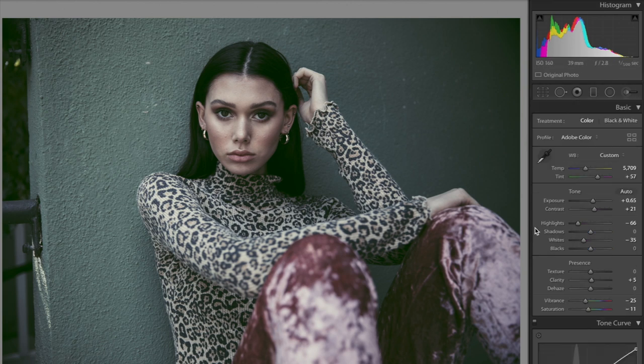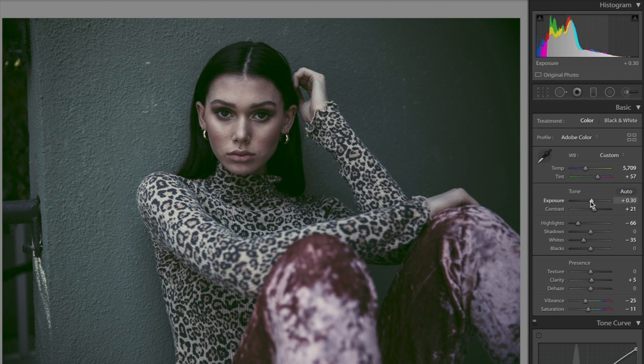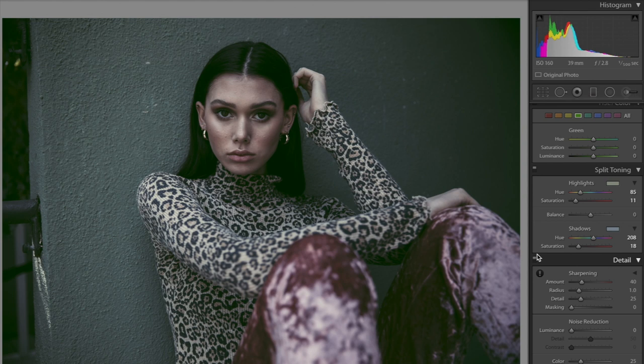So this would be the final look — before and after. If you wanted it more gloomy, you can always decrease the exposure and bring down the blacks for more grittiness, depending on your photo and how moody you want it to be. One last tip: play with the highlights and shadows in split toning — just by changing those hues, it changes the whole mood of the photo. Play around with that; it's really fun.